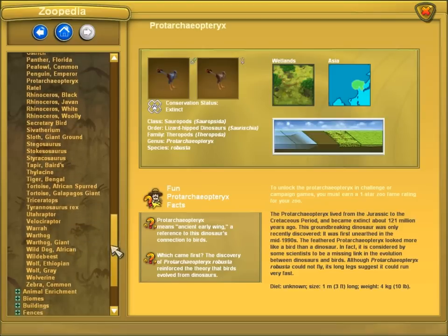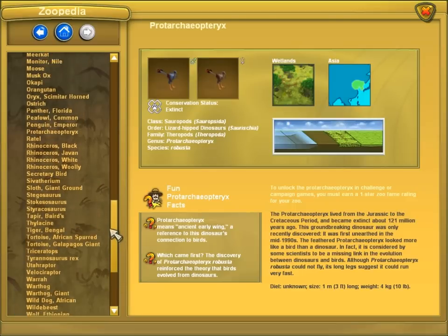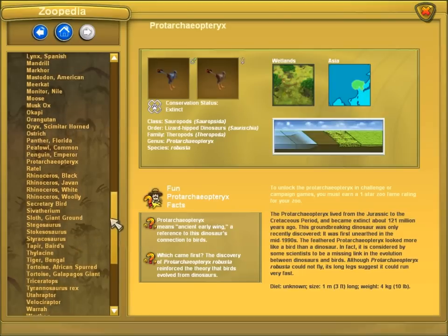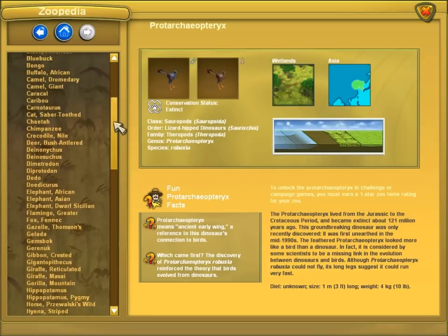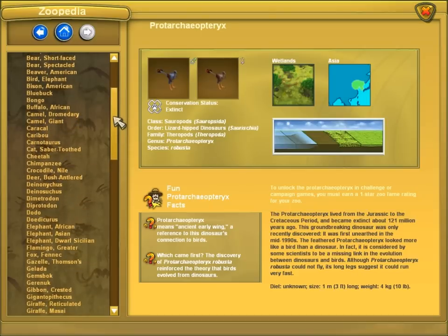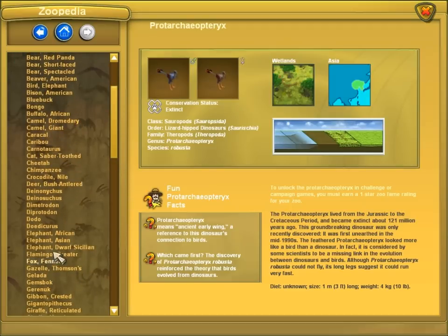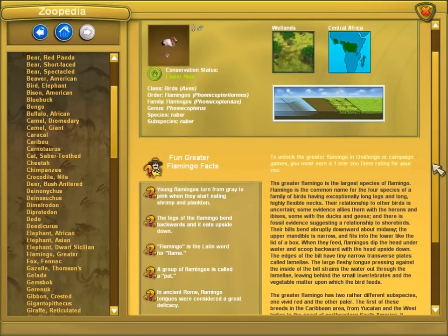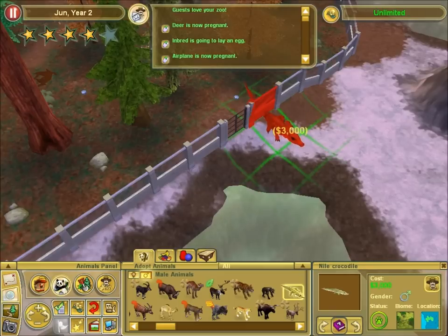My choices are minimal. Well, I think I'm gonna start with the hippo and the flamingo, because those seem like they'd get along well enough. The legs of the flamingo bend backwards and it eats upside down. What a weird beast.